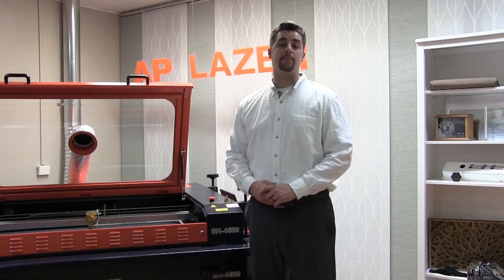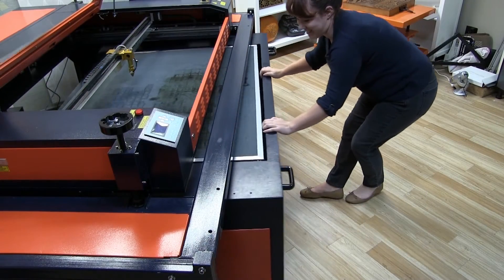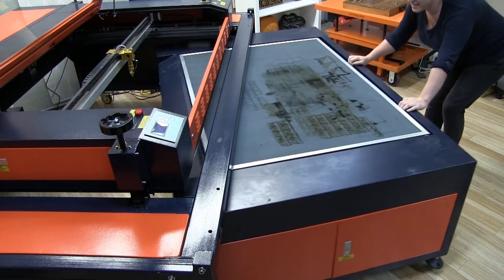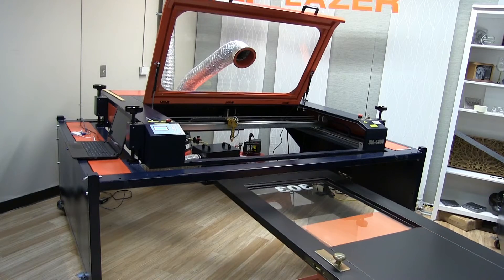The AP Laser right now is set up like a traditional box style machine. We're going to have our home base or z-table in place. This particular machine has an engraving area of four feet by three feet, so that would be for our small lightweight items like awards, gifts, that type of thing.